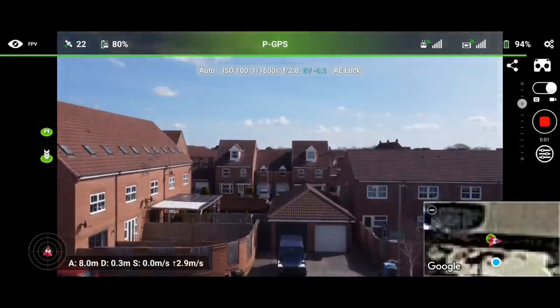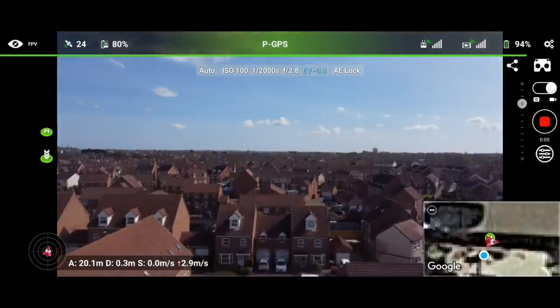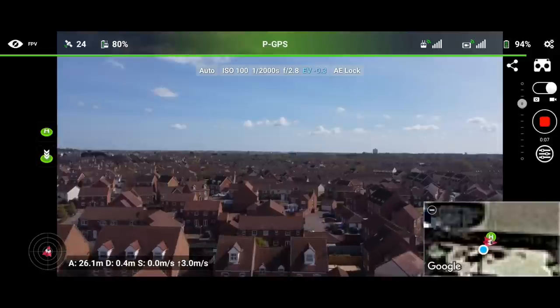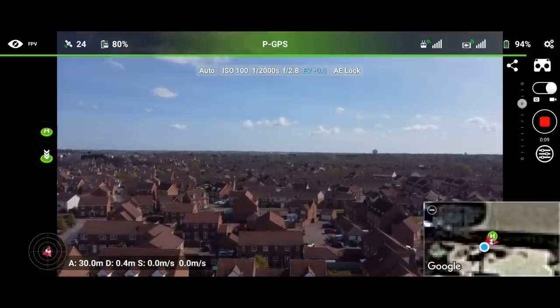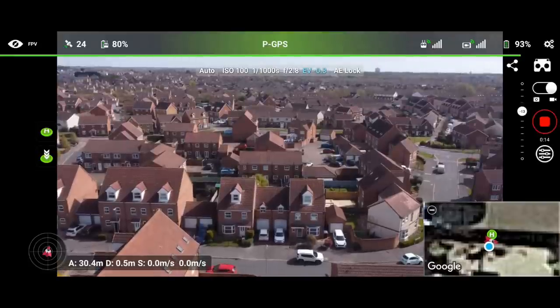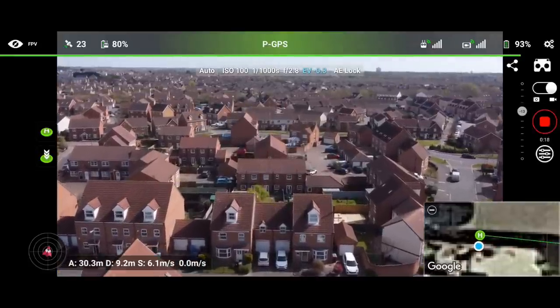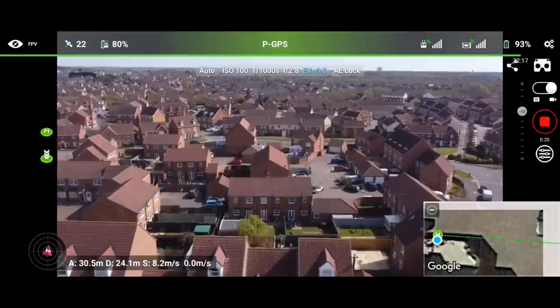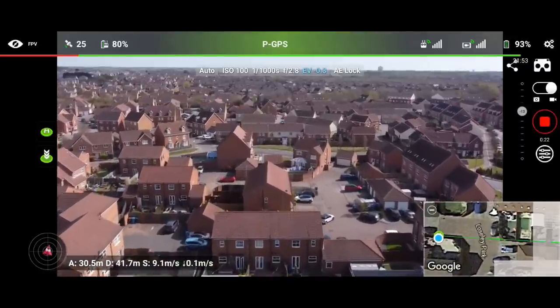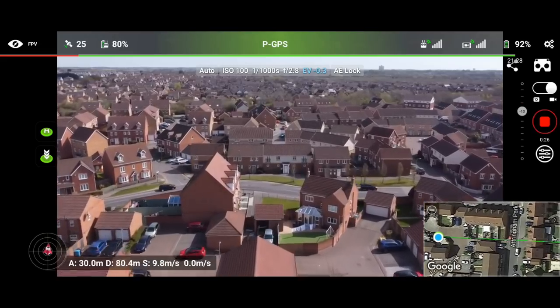Recording started. That's 30 meters. Let's head out forwards and commence our flight. It is deliberately being flown low to induce interference.